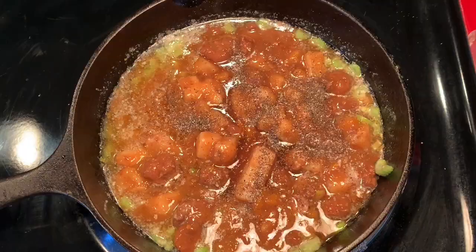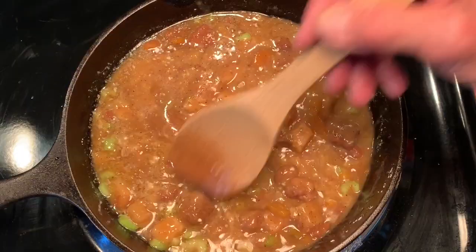Then add your Denny Moore beef stew, beef broth, salt and pepper, and a little flour to further thicken that sauce.